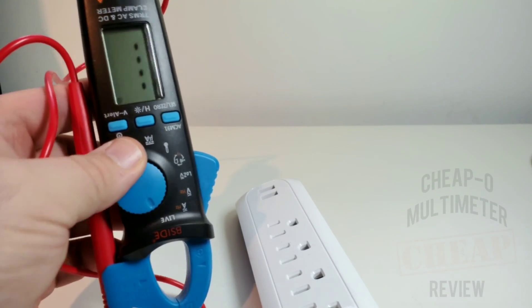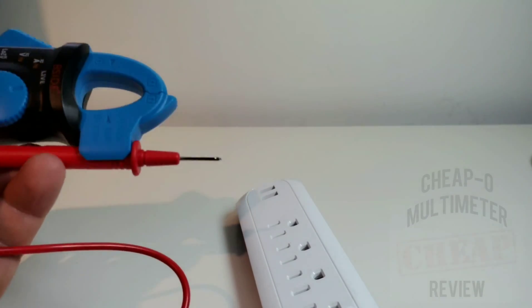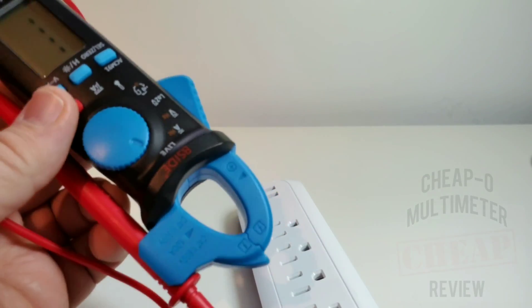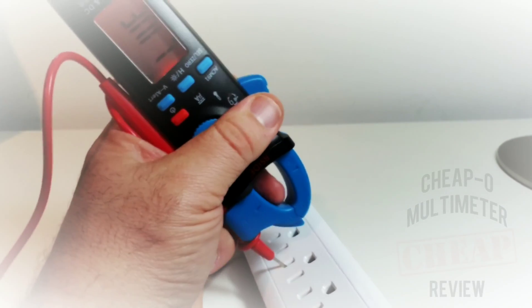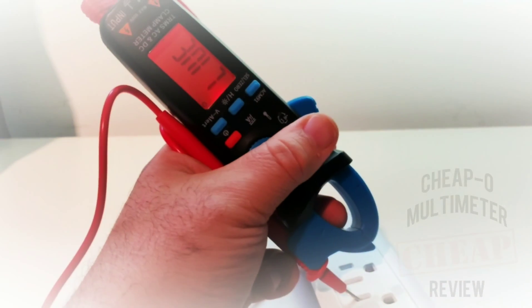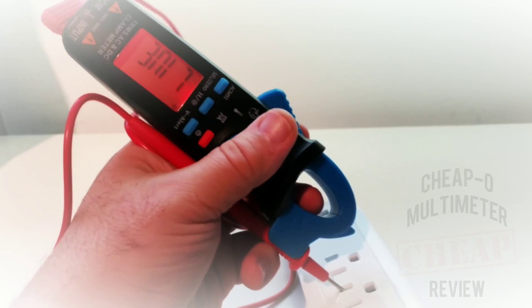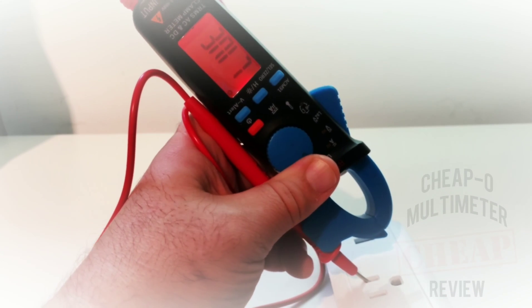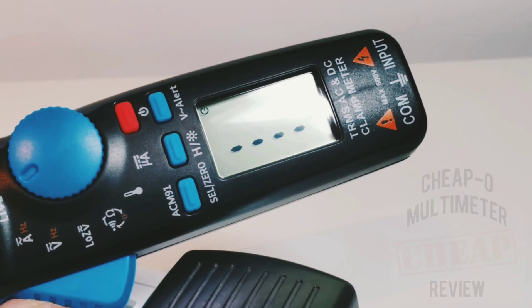Next up is live mode. Live and NCV are two different things entirely. In live mode, it checks if there's a hot circuit with voltage coming through. You probe with your positive lead — once you find a live circuit, it shows a red display, letting you know the circuit is hot and to proceed with caution. Kind of cool — overall I like the implementation.